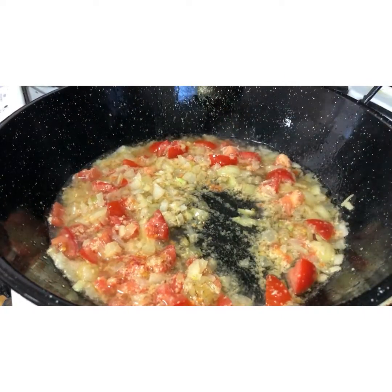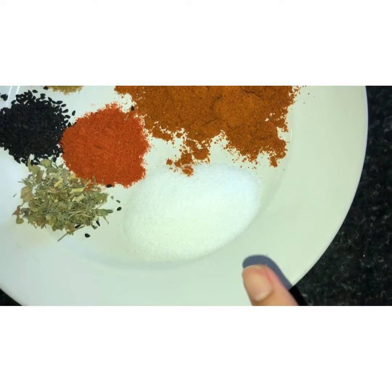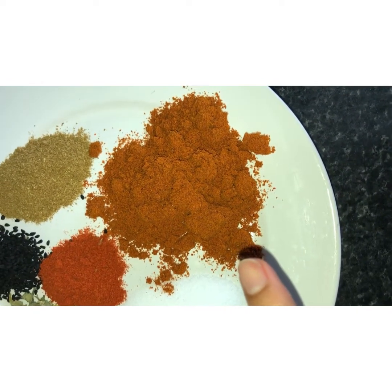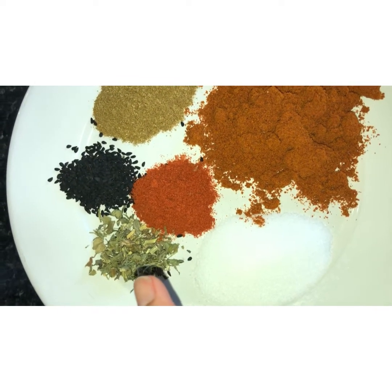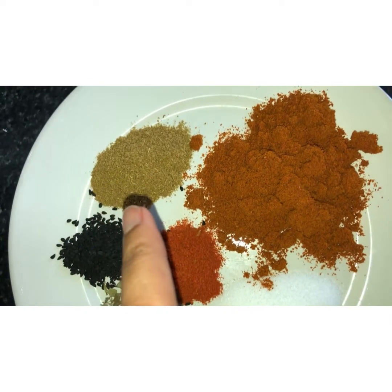The spices you will need are: one tablespoon of salt, one heaped tablespoon of basar, one teaspoon of paprika powder, half a teaspoon of kasuri methi, half a teaspoon of black seed, and one heaped teaspoon of cumin powder.